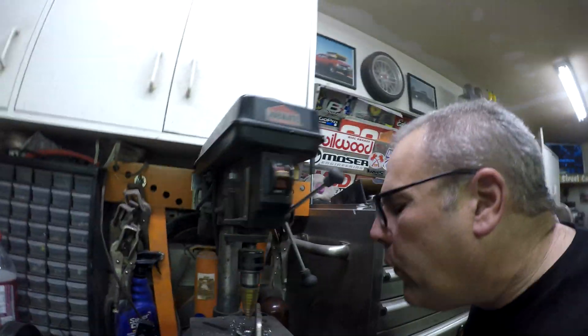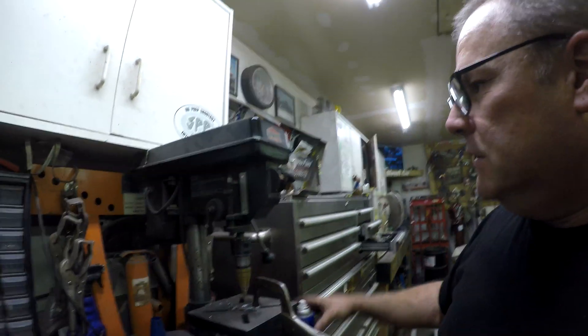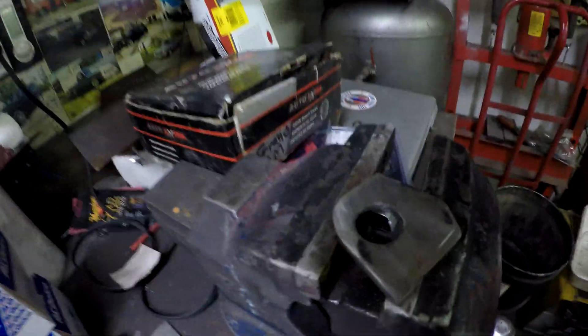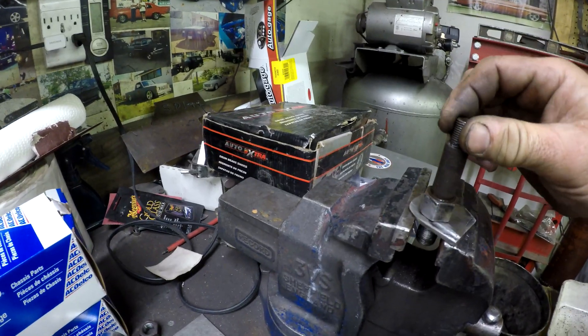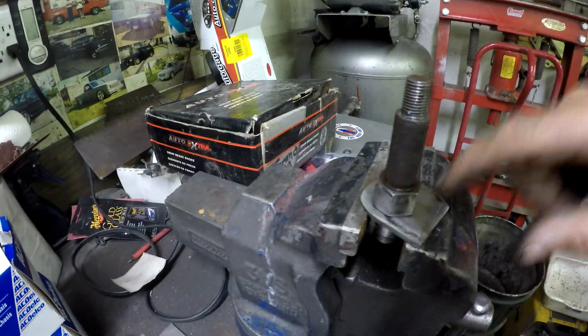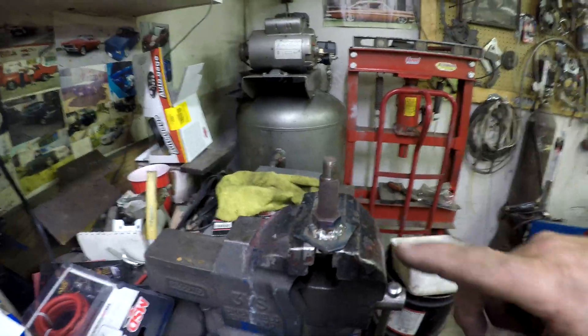I should probably get some WD-40 to lube that up. Before anybody says anything, I know this drill press turns kind of fast — Clayton's already pointed that out, but this is as slow as I can get it to go. So there is the piece, and the threads on here are pretty screwed up, so I'm just going to weld this directly to it all the way around and then weld it to the truck. There it is welded on — I'll let it cool for a bit and then weld it onto the truck.